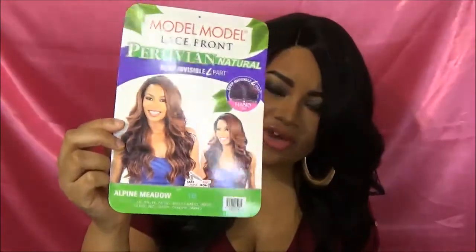She looks thicker on the card than she really is, but it's cool because this makes her like an everyday wig. She's not thick. I would say she's about 18, maybe 20 inches long.